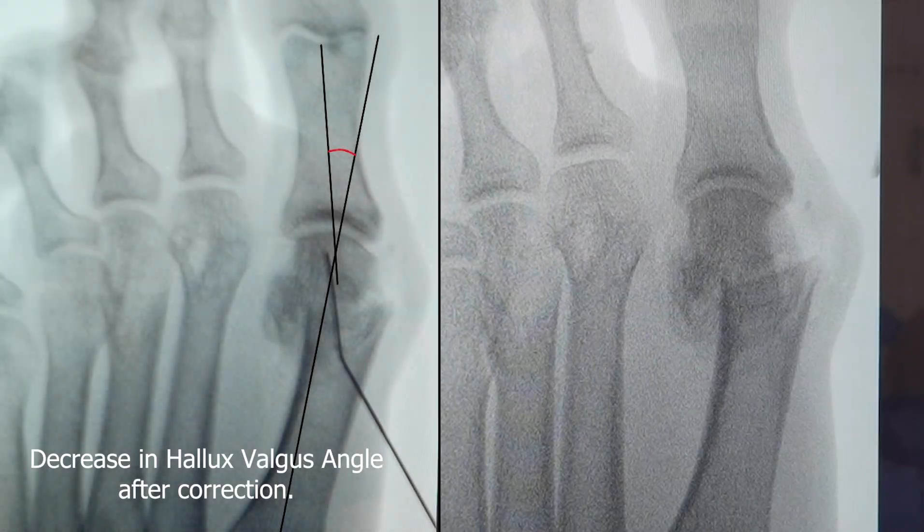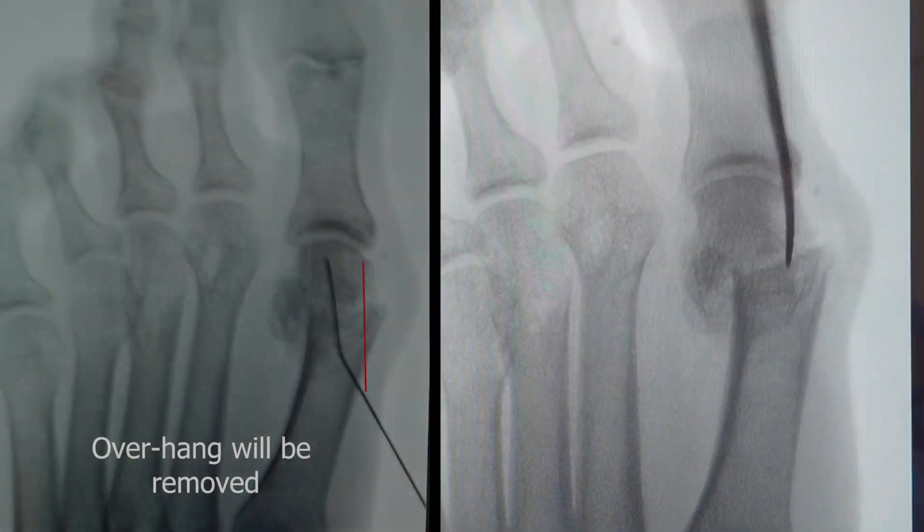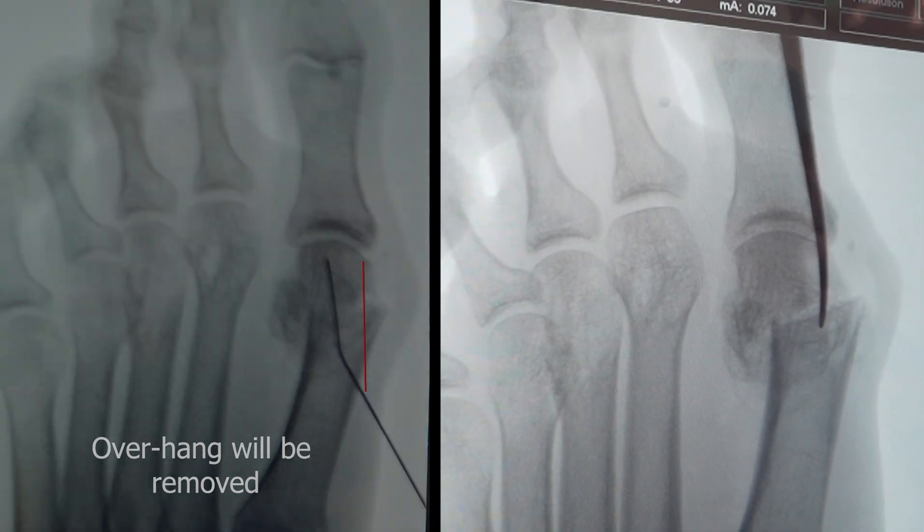That little overhang — where does it end to, Abzi? Ends there. Yeah. Fantastic.